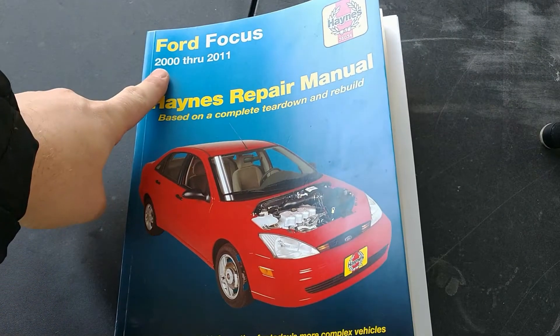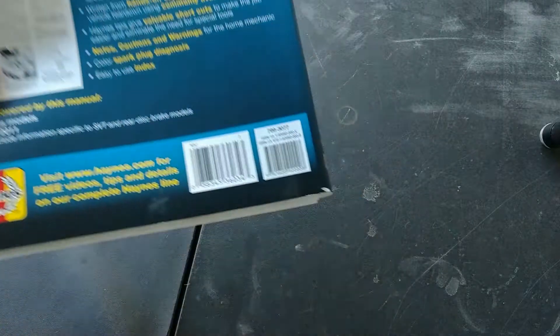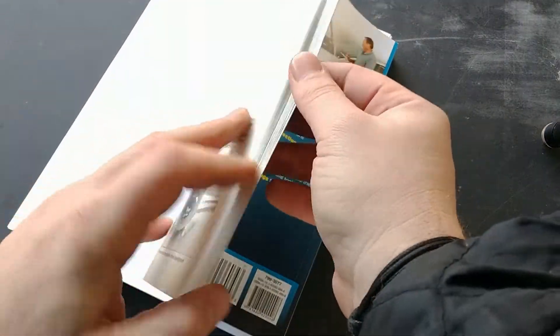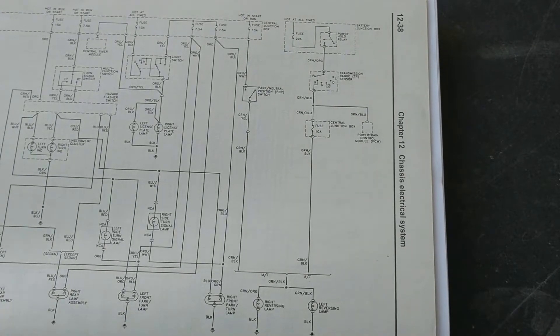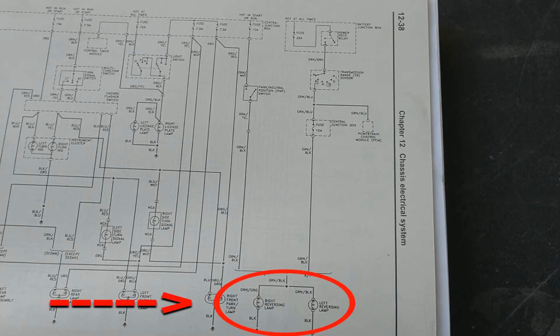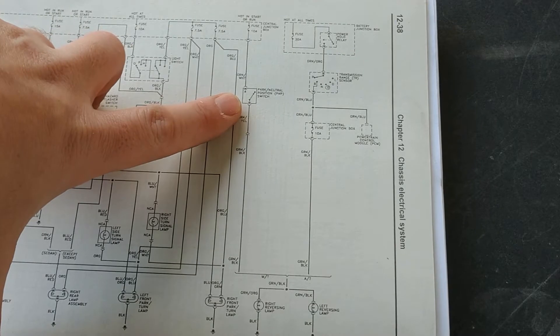This book covers anything from 2000 to 2011 model vehicles. Here's the ISBN number in case it's something you need to purchase. In the back of this book it shows all the wiring diagrams for everything, so that way you can determine where your switch fault is. After carefully going through the wiring diagram, I was able to indicate this is where my circuit was and this was the issue — the wiring running to the reverse light bulb is probably damaged or broken at this connection point here.